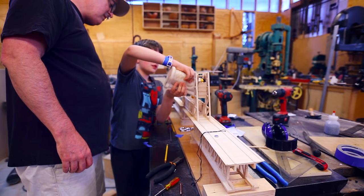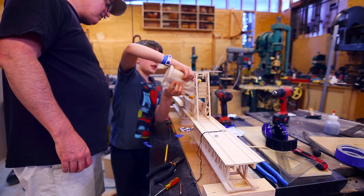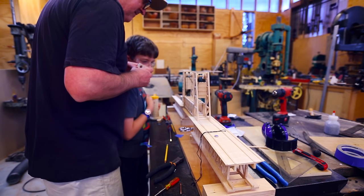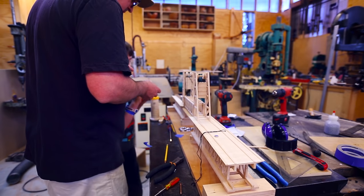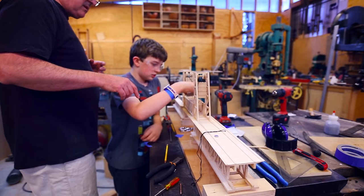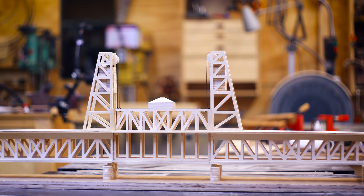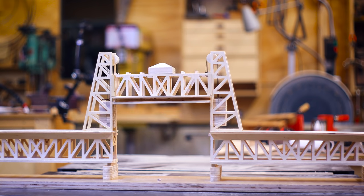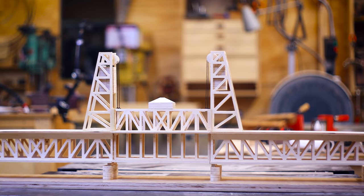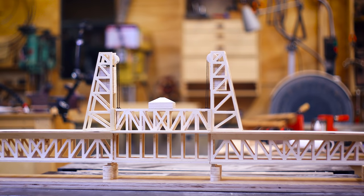We glued the little motor house in place and it was basically done. You can see that the lower section can raise up and down, and then the upper section will move up and down with the lower section inside of it. It turned out pretty well — it's fairly fragile, but it works. And Calvin was very happy with it. It's amazing!